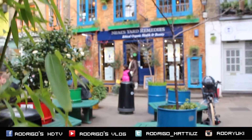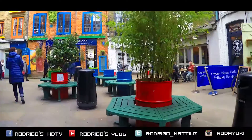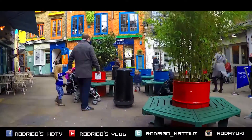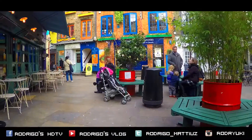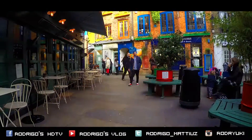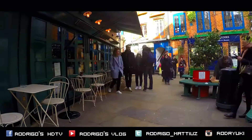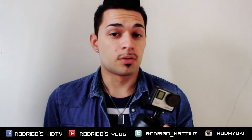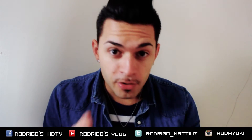Thank you for watching the video, that's all for today — bye bye from London, UK!